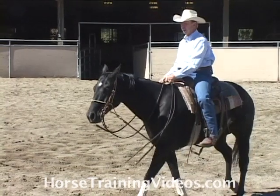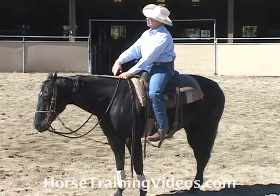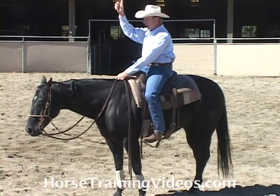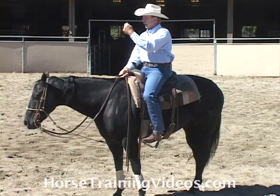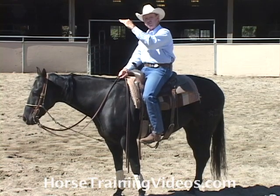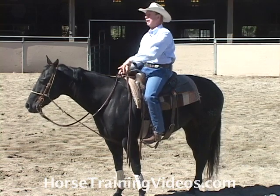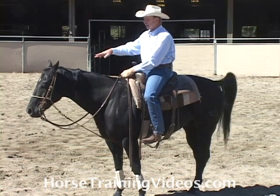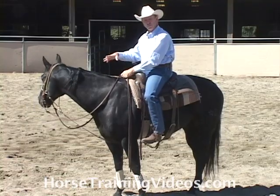If I didn't have the head setter on him to help guide where his head was going to go, it could go way up, and I would still keep bumping. I could eventually get his head down without this equipment. But this horse has had his head high for so long that it would take a long time. So we could get it done without this piece of equipment — this piece of equipment just makes it real clear for the horse what we want.